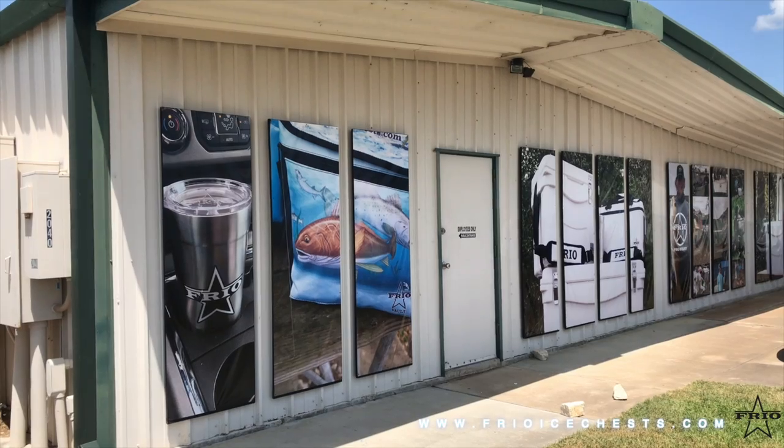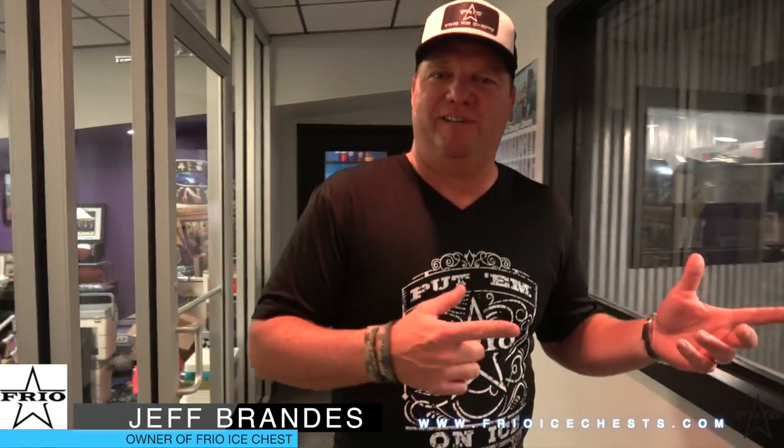Hello guys, I'm Jeff Brandes, owner of Frio Ice Chest here in Seeley, Texas. Thank you for coming to visit us. Let's go see our facility and show you all the cool things we make here in Seeley, Texas.